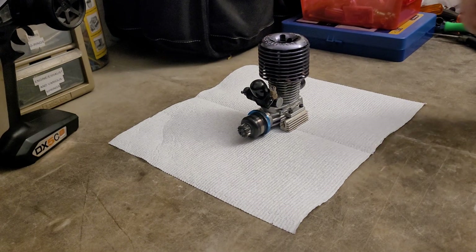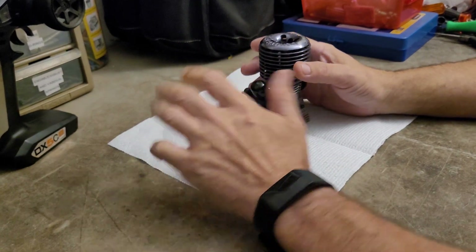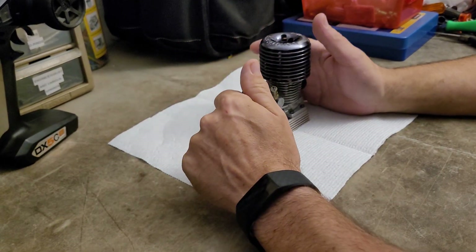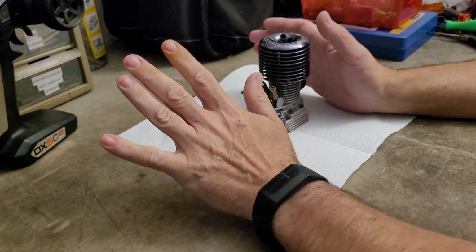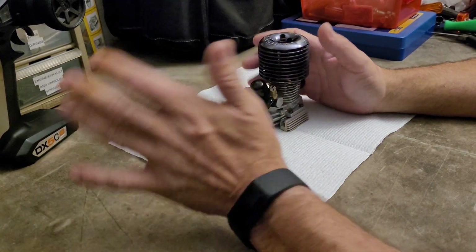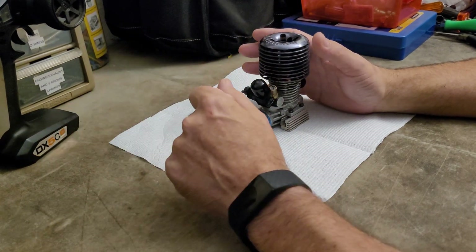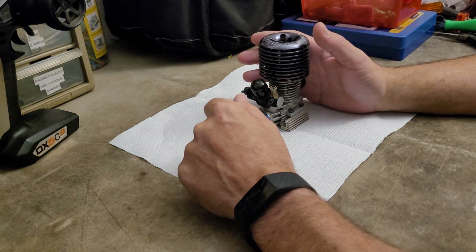Hello and welcome to Nitro Talk. This one is going to be a talking episode. We're not going to look at a whole lot of stuff. If you're into nitro engines, vehicles, anything at all to do with the nitro side of the RC hobby, I would really appreciate a like and subscribe.